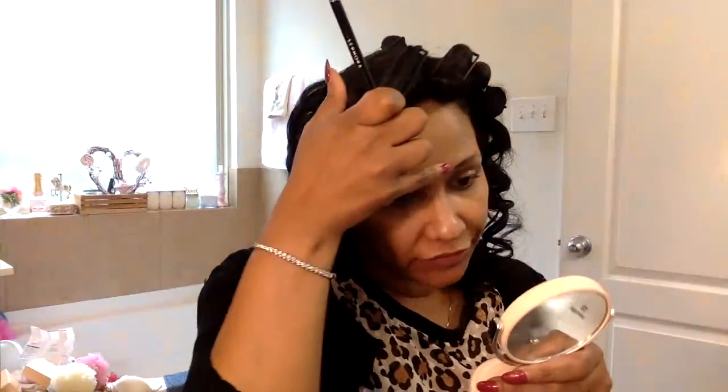I'm doing the 1950s inspired makeup and hair look for you guys. I roller set my hair last night with these satin sponge rollers and I took some of them out, left some of them in that weren't all the way curled like I like.